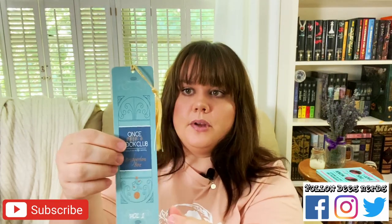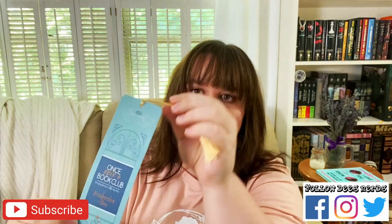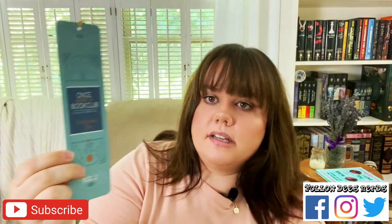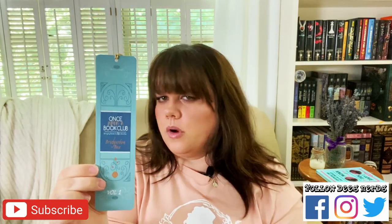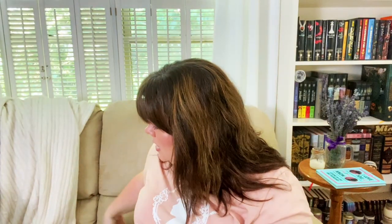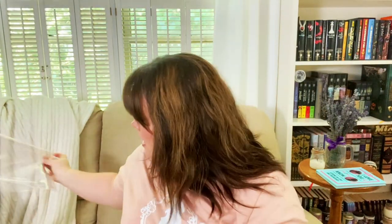The last thing in the starter pack is a bookmark — the Once Upon a Book Club Bringing Books to Life Monthly Bridgerton Box Volume 1. So they're going to do at least one more of these. There are supposed to be the first three books in this one, and since there are eight books total, there will be at least one or two more boxes depending on how they split them up. It's always good to have a bookmark handy.